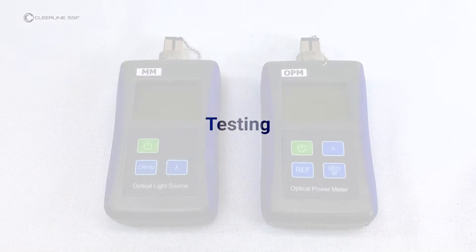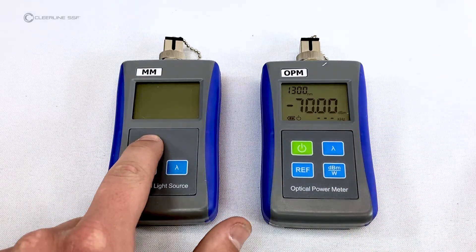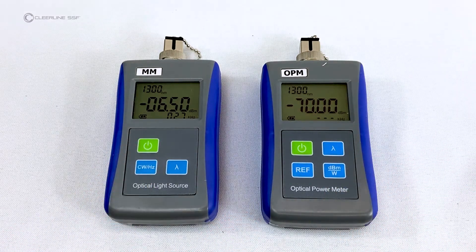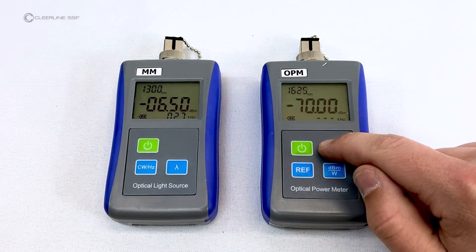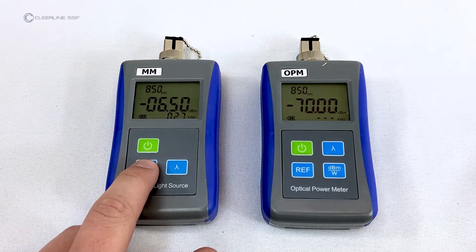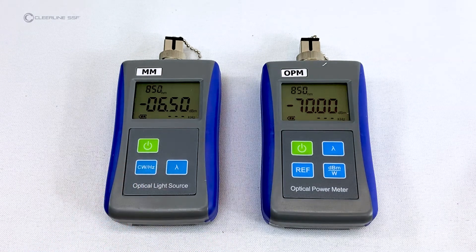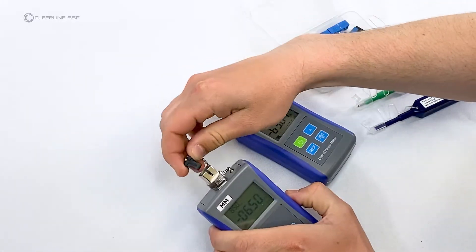Turn on the optical light source marked MM for multimode and the optical power meter marked OPM. Quick-press the power button again on each unit to disable the auto-off feature. On both the power meter and light source, set the wavelength to 850 nanometers. On the light source, set the laser to continuous wave mode, indicated by dashed lines.